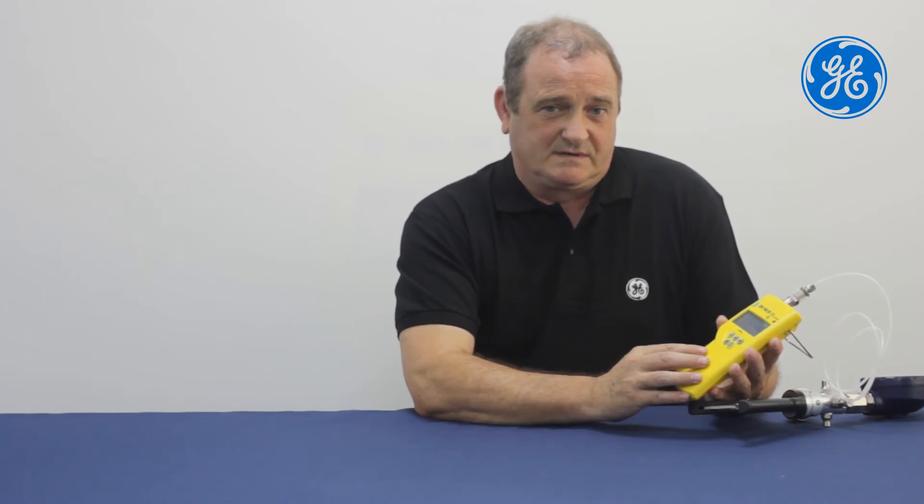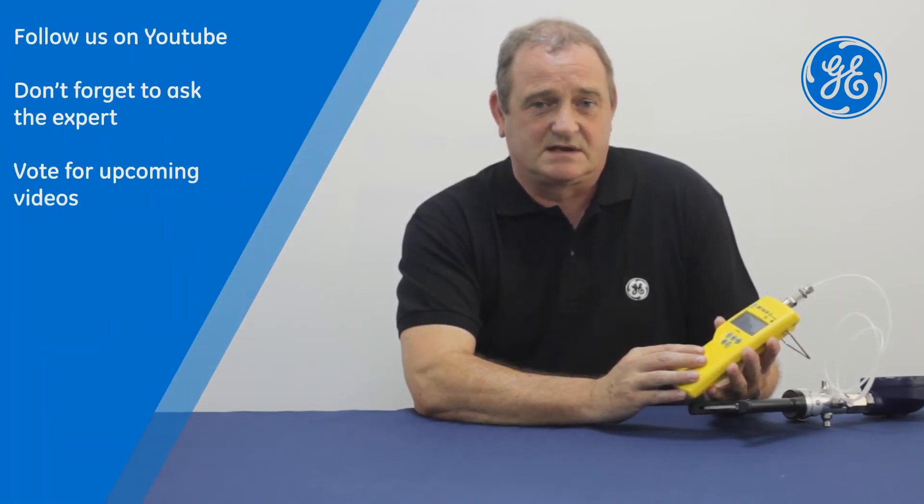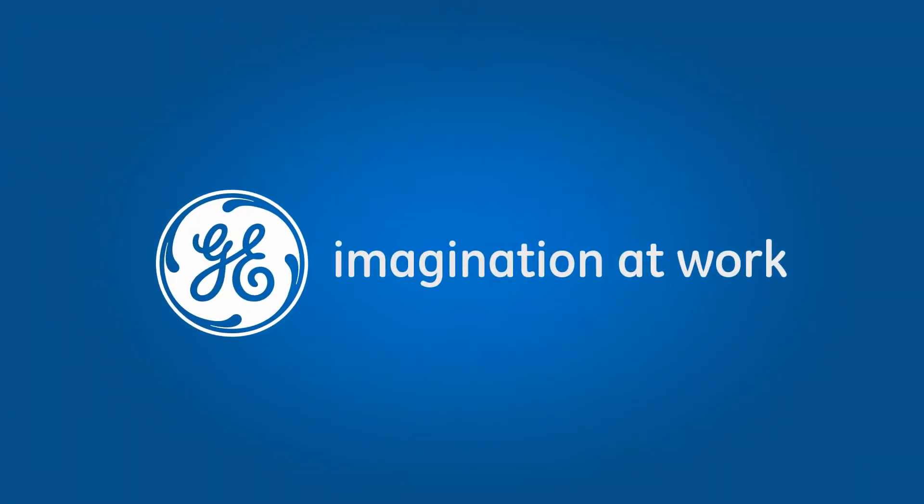That's all for today. Thank you for watching. Please visit our website and vote for any upcoming videos on our Ask the Expert series. Thank you for joining us.